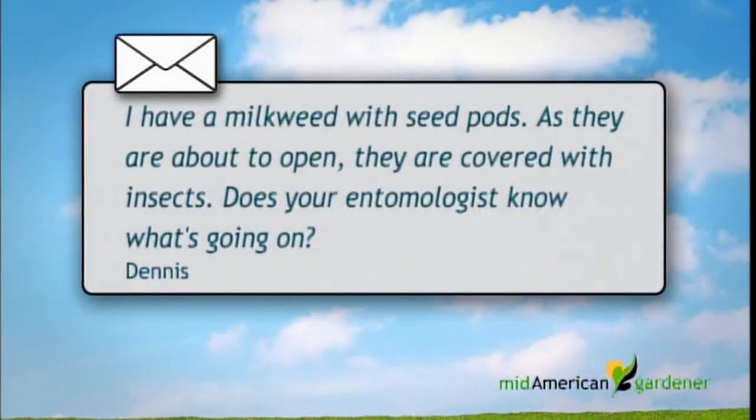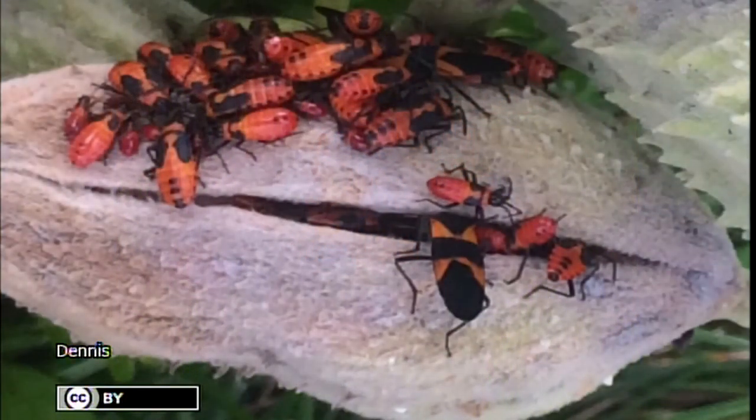Pieris really needs to be protected from the wind — that's pretty much the definition of a four-season plant. Right plant, right place — words to live by in Midwest gardening. Thank you, Marianne. Now let's go to Dr. Phil Nixon. Hi, I'm Phil Nixon, an extension entomologist with the University of Illinois, which means I do bugs. We have an email: a dentist from Tenley Park says his milkweed seed pods are covered with insects as they're about to open.